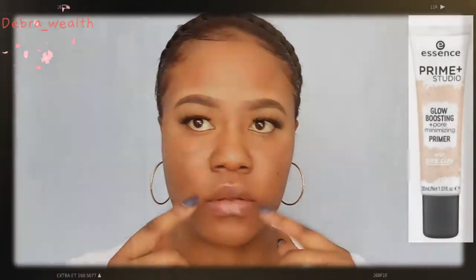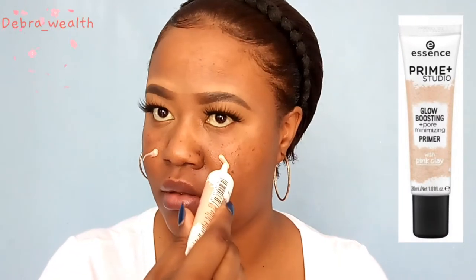Hi guys, welcome back to my channel. For today's video, as promised, I'm gonna show you how to achieve the most perfect matte finish look, which includes your foundation, contour, and baking.